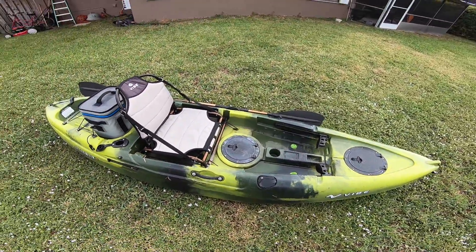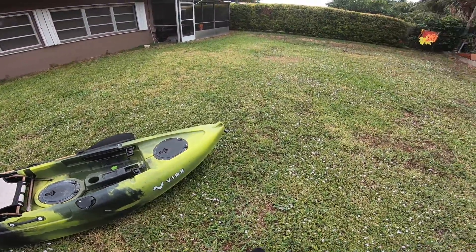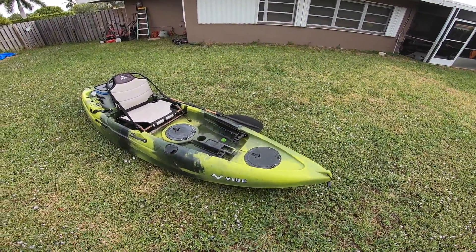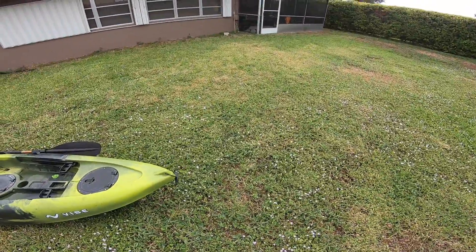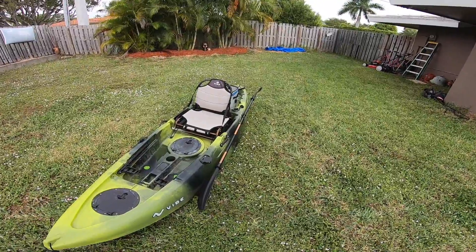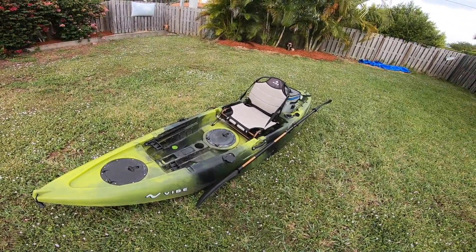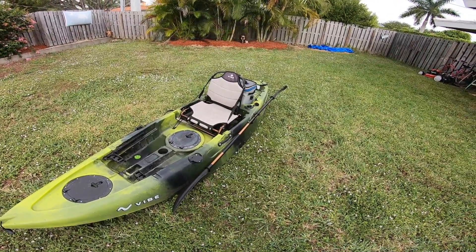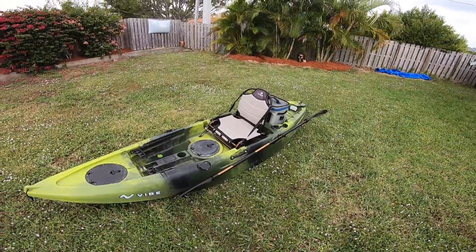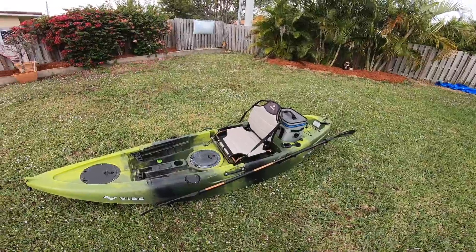Overall, I give this kayak a 9 out of 10. This is a great kayak, especially after my first one — I had an Argo 100 by Pelican, and this is night and day. I'll most likely be selling this yak in the future and stepping it up to the bigger size, the Seaghost by Vibe. But I'm not too sure — this is really a great kayak and I have a lot of fun with it. It's really easy to transport because it's only 10 feet and I can just stick it in the back of my van without putting it on the roof.